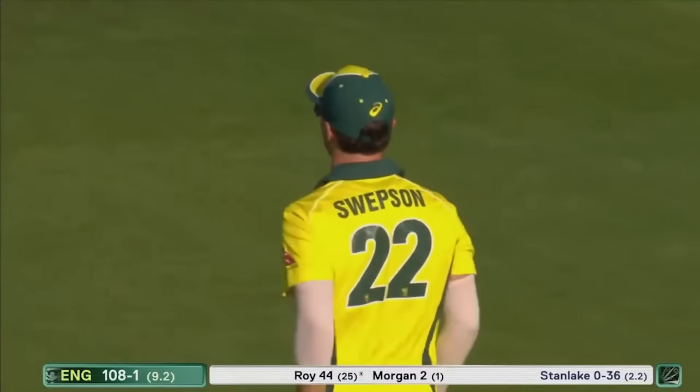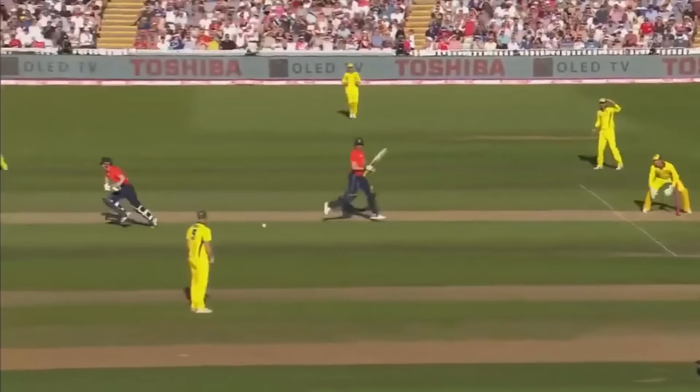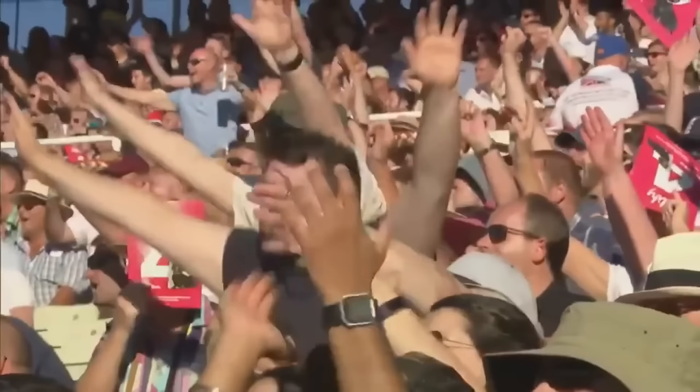Oh dear — the debutant. He chose the right end to go to, but certainly needed to be on the stumps.